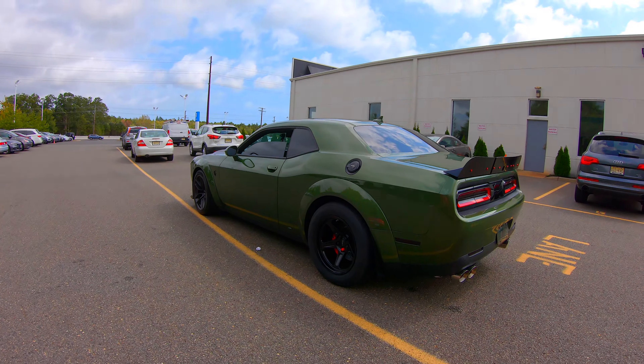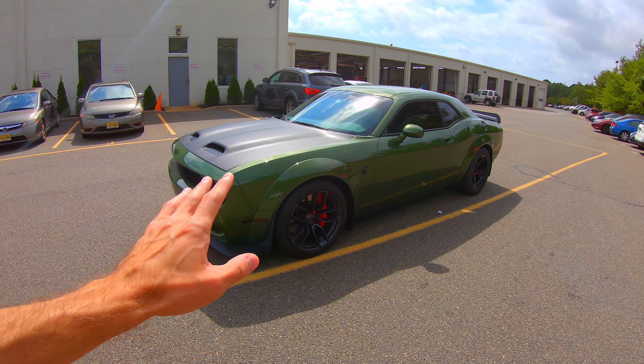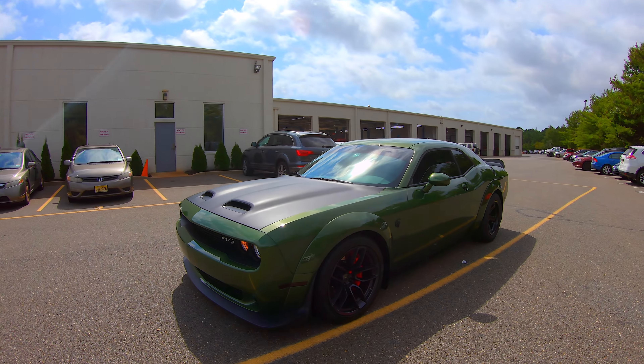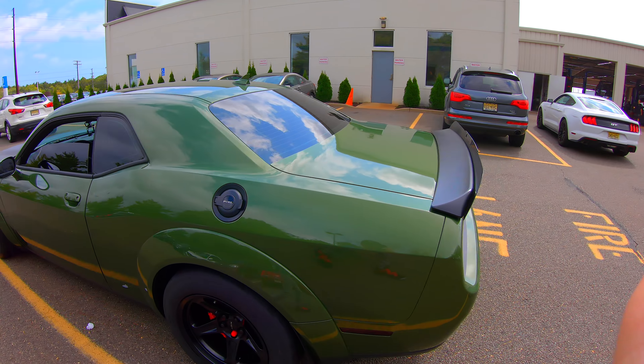What do you guys think? It is just so sick — I don't even know what to say, it's just so awesome. I cannot wait to see how well these tires hook. It is time to take this car for a ride and see if these tires outperform the Mickey Thompson ET Street SS tires. From this angle it looks unbelievably good. It's definitely looking beastly, that's for sure.